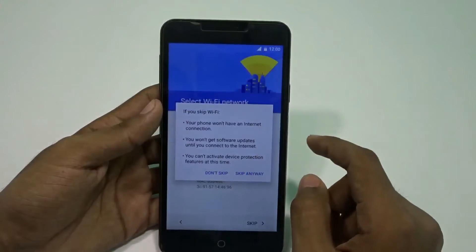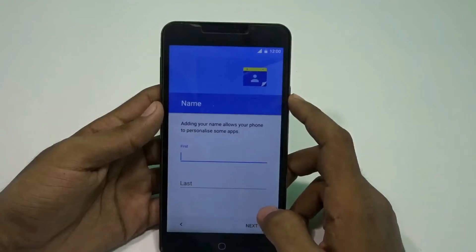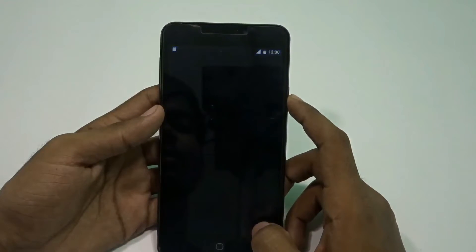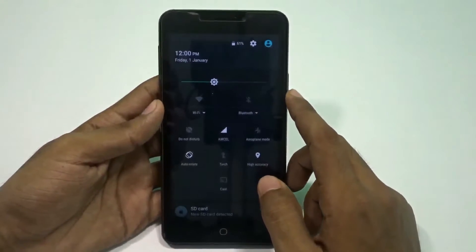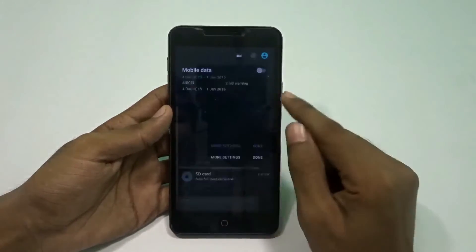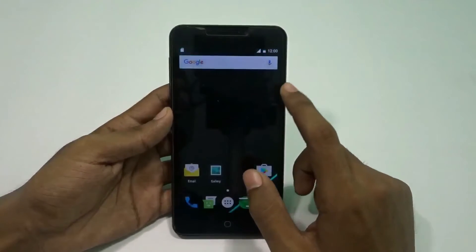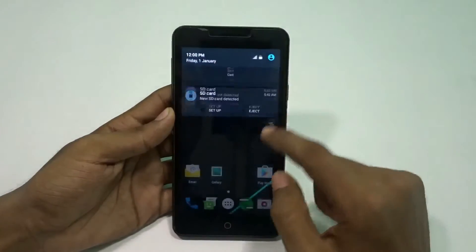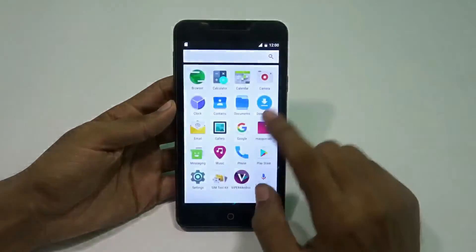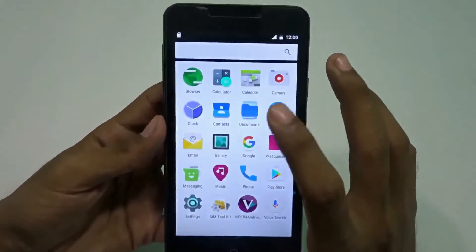The touch response is still good. Let me tell you that this is not a stable version — it's completely in beta, in the developer stage. Here is the drag-down menu. The mobile data is not on, which is fine for me. Here is the home screen and it looks quite great — a complete black wallpaper and I really love that.